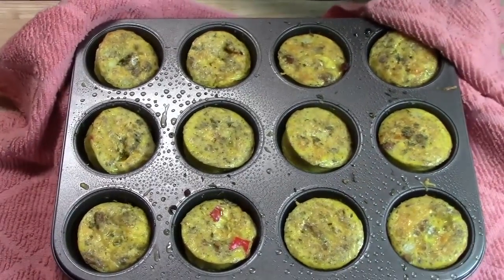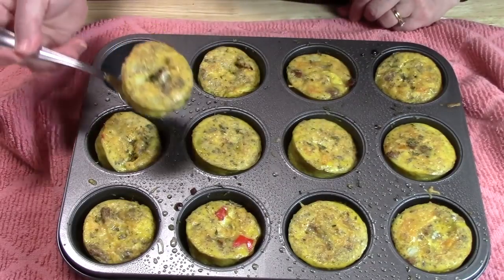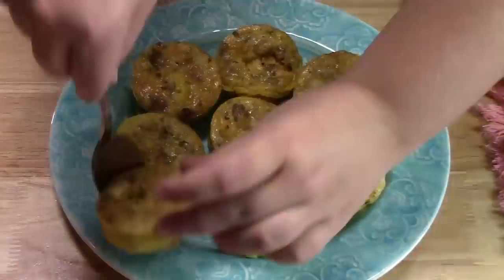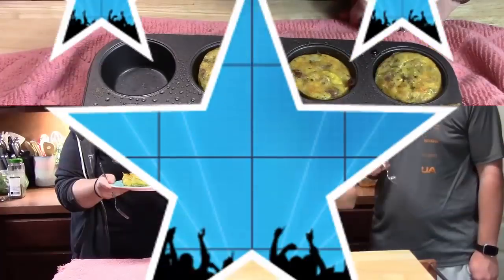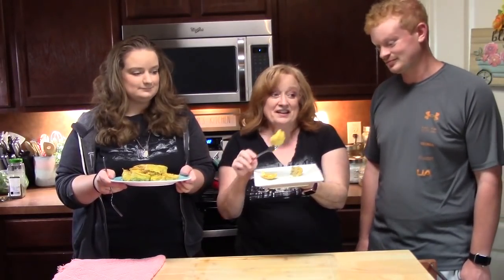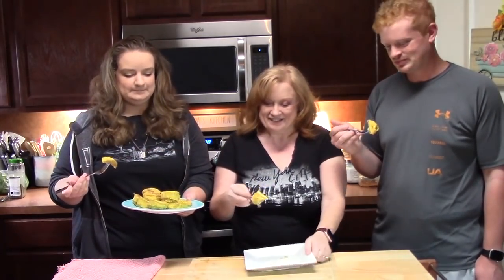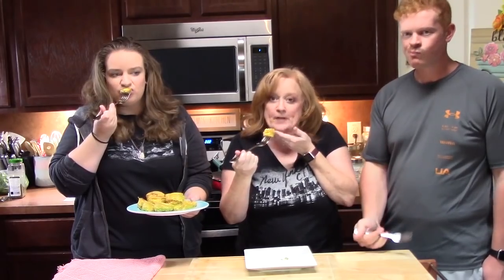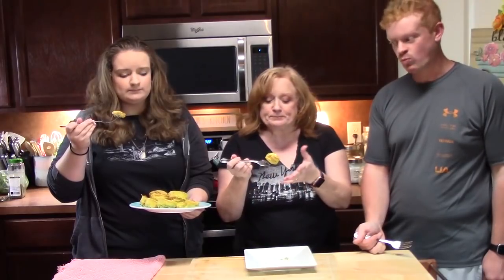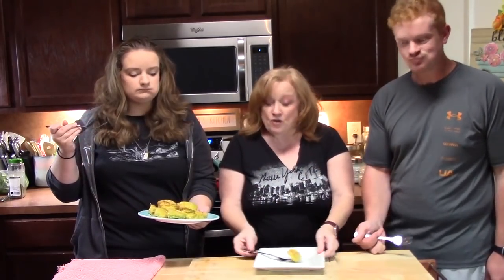Look at these — aren't they beautiful? Once these come out of the oven, you want to be really fast to get them out of the pan. The longer they sit, the more they'll stick. We're going to line a plate with these. We cut one into thirds — look how fluffy that looks. It smells delicious. It's very moist inside and very flavorful. When you put all those seasonings in there with the eggs, it just explodes. Really delicious. Let us know down below what you are putting into your egg cups — there are so many ways you can make these.